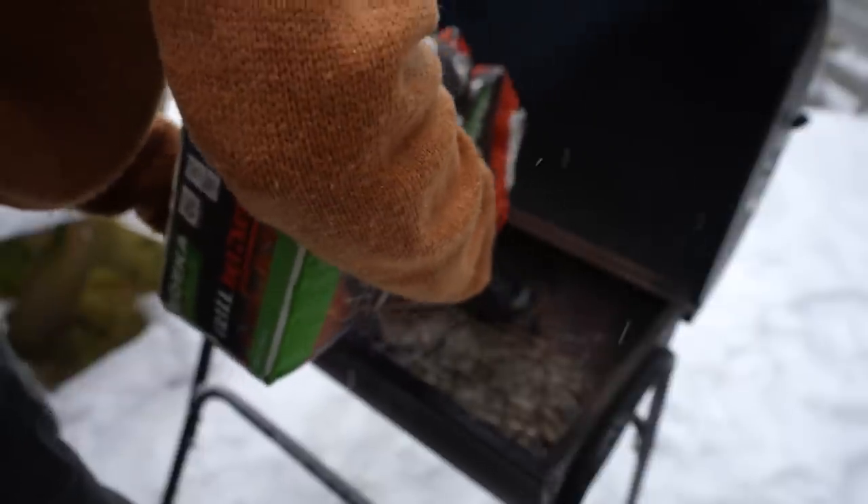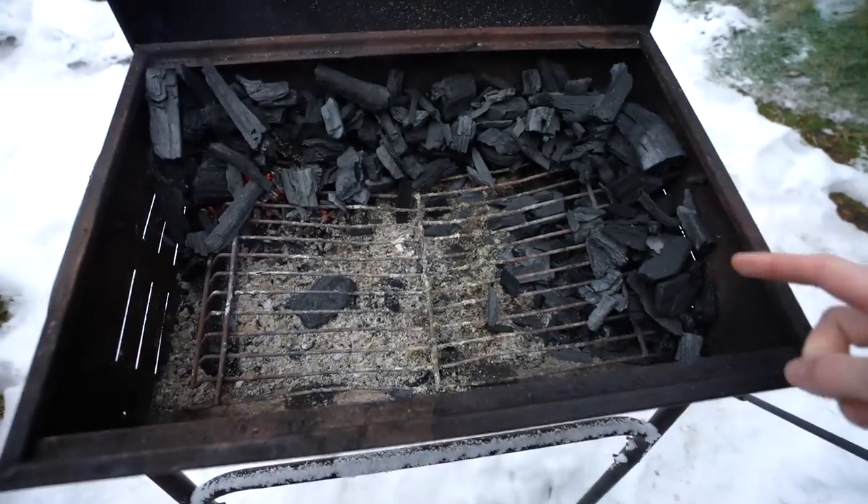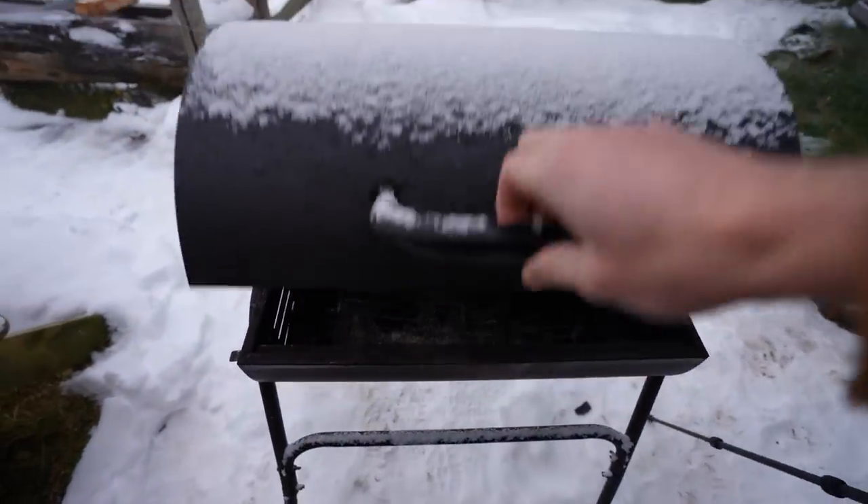What I've done is something called the snake method. Normally people do it in a round barbecue, laying the coals in a circle around the outside so it burns slowly throughout the day. This barbecue is a bit different, but I've used the same method — coals going around the outside, not all burning at once. It'll start on the left and slowly work its way around. Hopefully it'll last a good few hours.